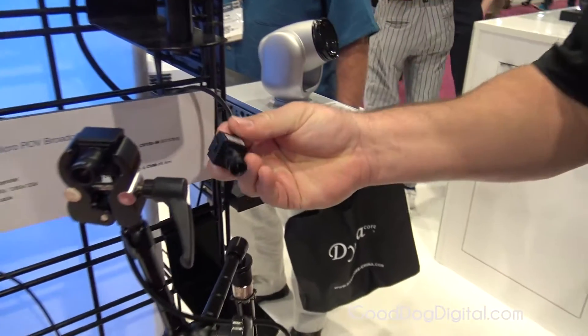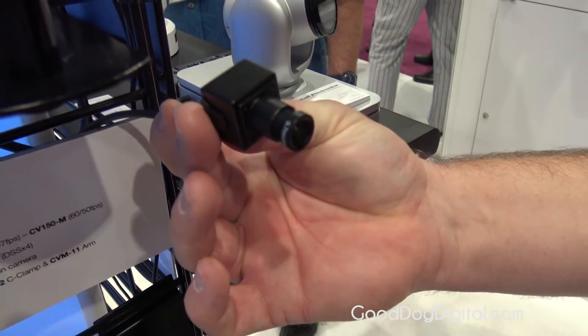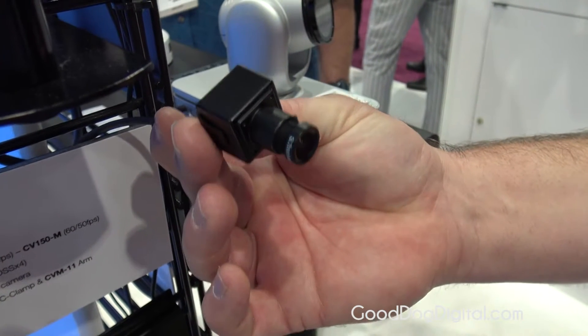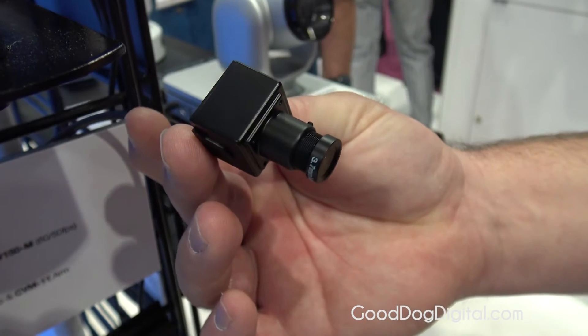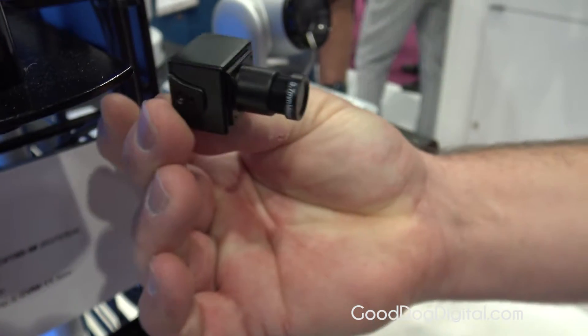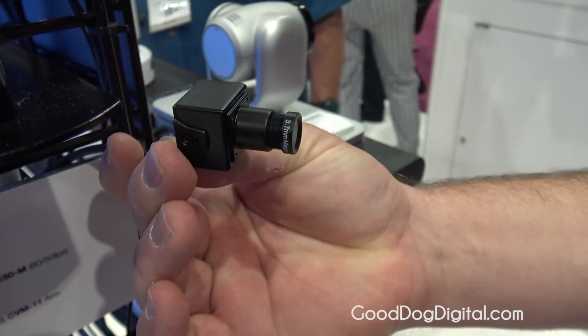Todd Muscray from Marshall Electronics, showing two new models for our POV line. This is our CV150, probably the smallest one in our lineup, with interchangeable lenses ranging anywhere from 2mm out to 50mm options, HD-SDI out, and a full control OSD menu.